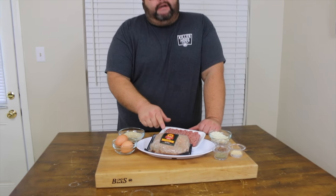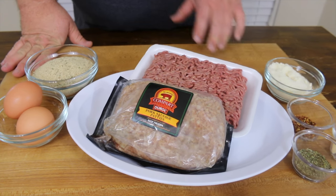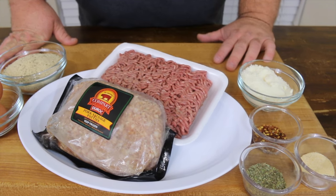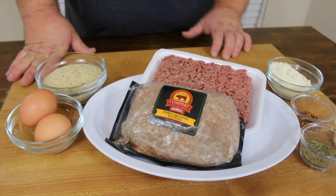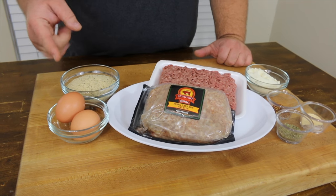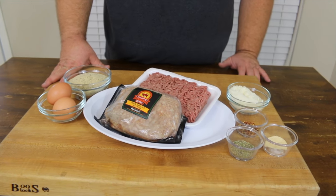Let's talk about what we're going to use for these Italian style meatballs. I've got some great Italian sausage made by Compart Duroc Farms and some 80-20 ground beef that I'm going to mix together. For binders, we'll use some breadcrumbs, a couple of fresh eggs, some Italian seasoning, and some Parmesan cheese. It's a very simple recipe, and when you put them on that smoker and let them brown up, they're going to be really great.